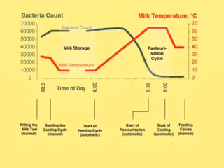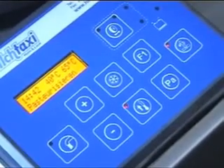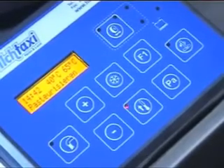Through this process, the bacterial load of the milk decreases by 99.5%. Automatic pasteurization start times can be customized so you are able to benefit from better-priced off-peak power consumption, or to dispense with reheating the pasteurized milk before it is actually fed to the calves.